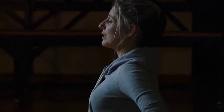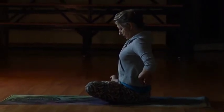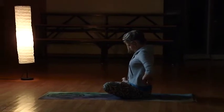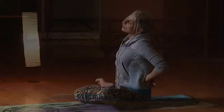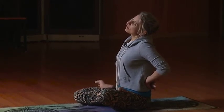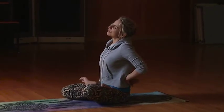Up nice and tall — give me a nice deep breath in, and then exhale, bring your chin down to your chest. With the next inhale, nice and gently and easily, roll your left ear over to your left shoulder. Breathe and feel the stretch in the back of the neck, all the way down the shoulder. Keep checking your posture — inhale, feel that stretch, breathe into those muscles you feel stretching.